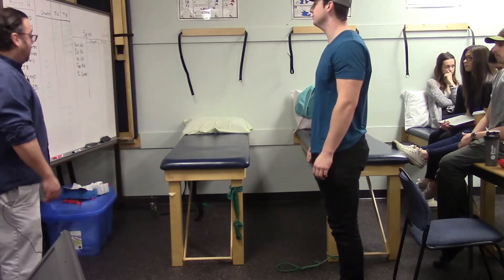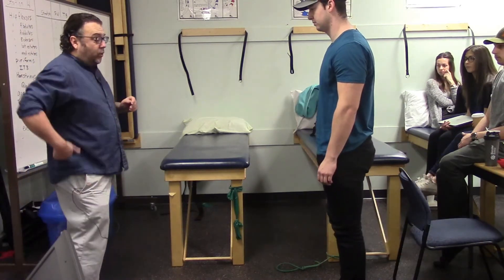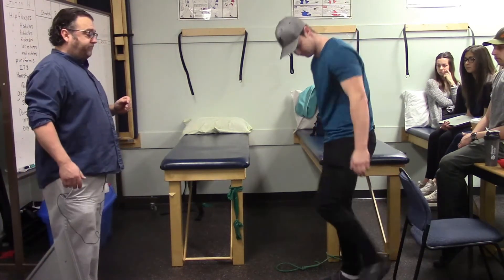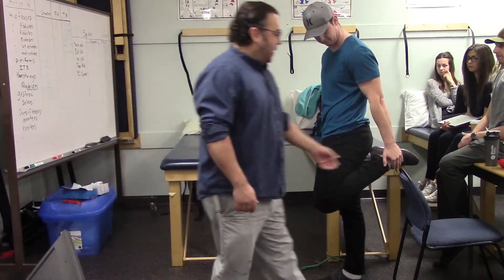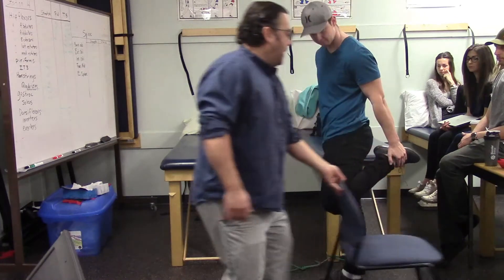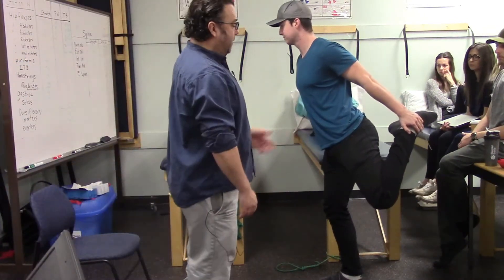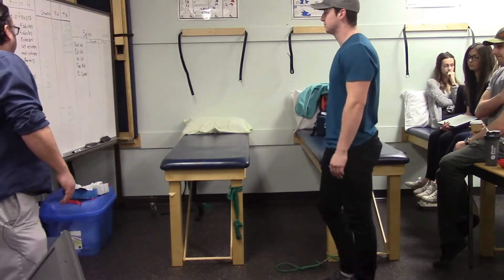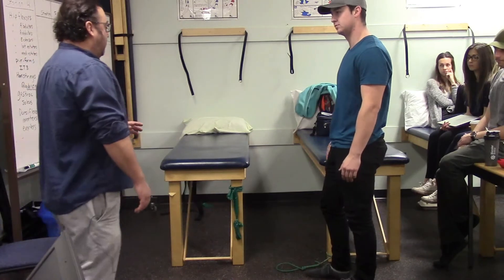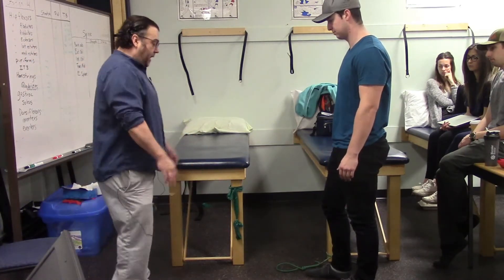For the quadriceps stretch, Marshall pulls one foot up behind him. To also bring in rectus femoris, he extends his hip while keeping his back upright, adding a stretch to that two-joint muscle.